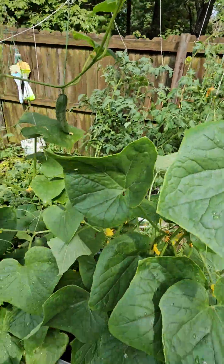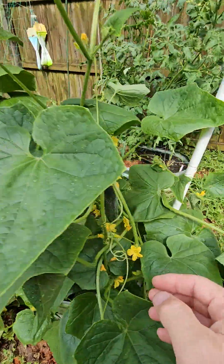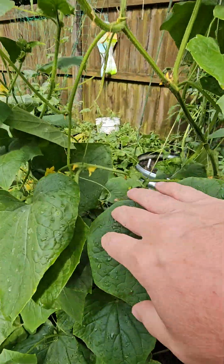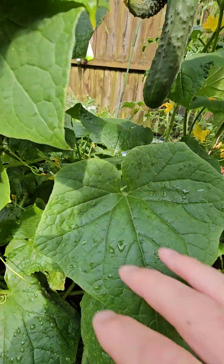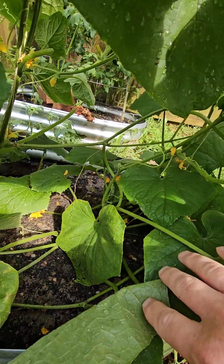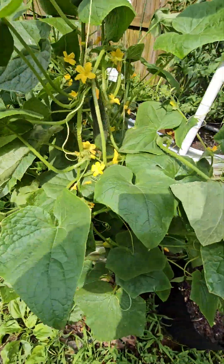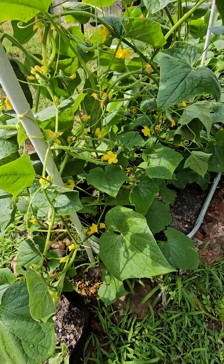As you can see there's cucumbers all over. I've already harvested a lot, but you can tell there's so many flowers. There are flowers everywhere, so cucumbers are not an issue this year.